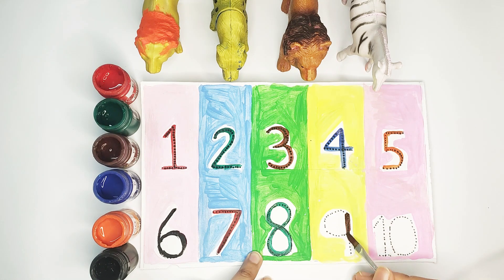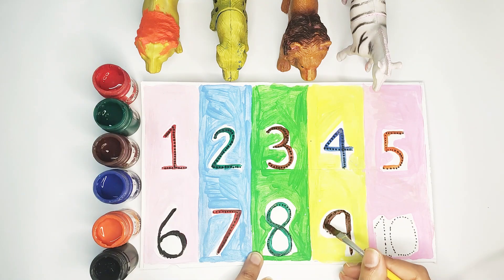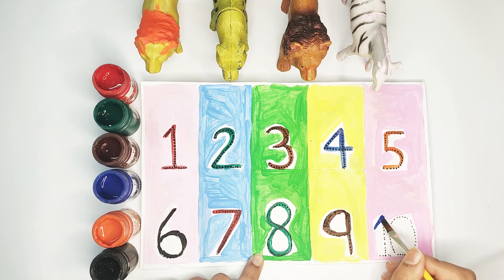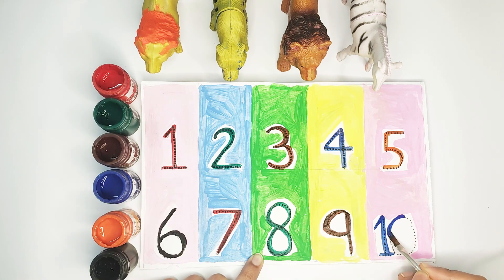Number nine. Press the red or green or black button right under your screen. Green! Thank you so much kids, I'll see you in the next video. Blue color — number ten! Bye bye!